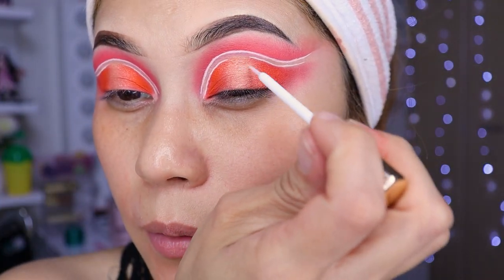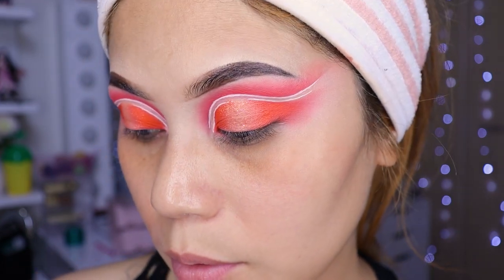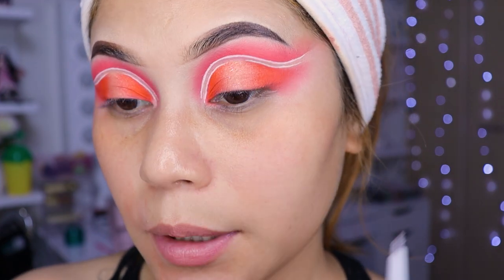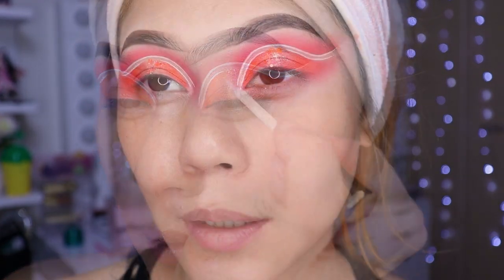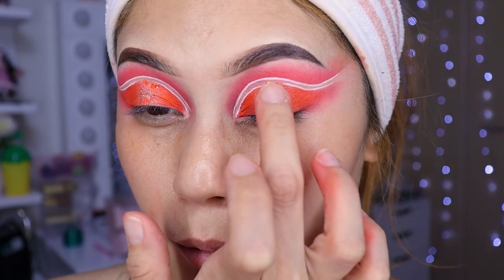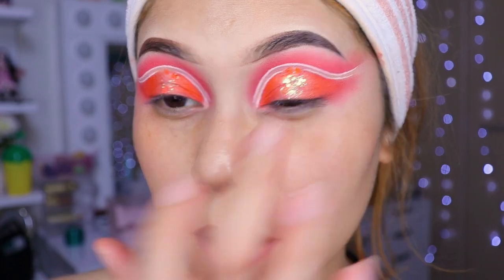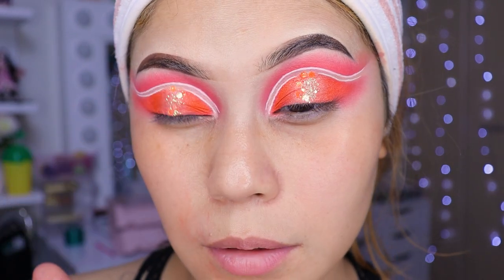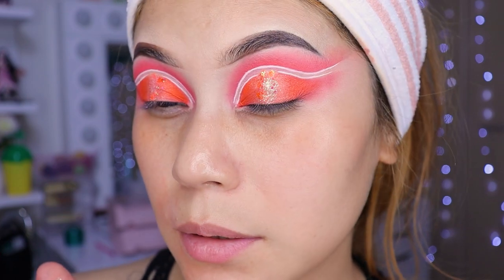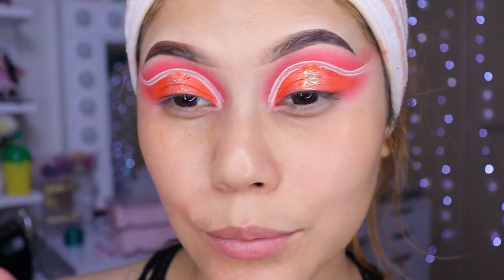Es como un tonito blanquito... bueno, no es blanco exactamente. Le puse unas ojulitas color naranjas en el medio, niñas, para que así le dé un mayor brillo. Y así se miraría. Ya va secando. La verdad es que quedó perrón.